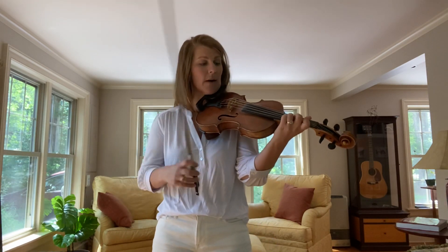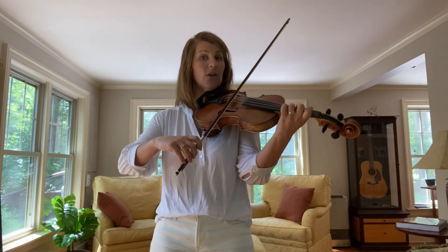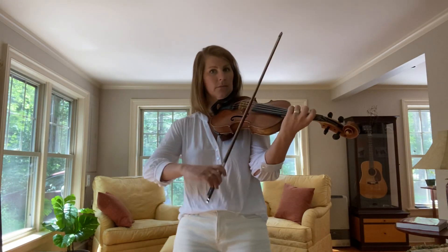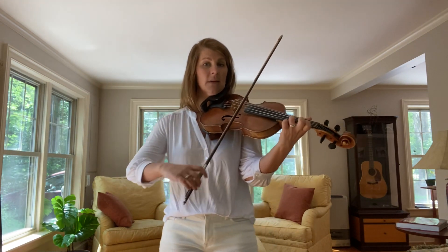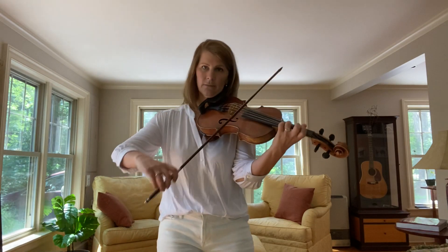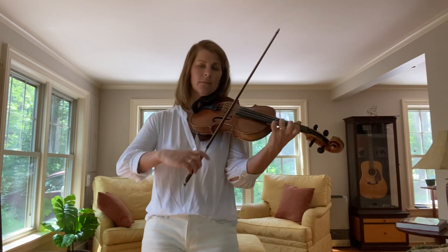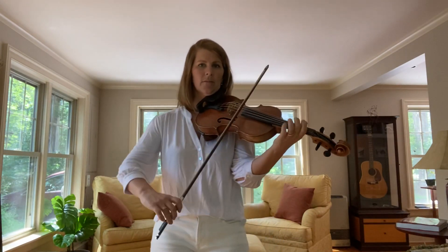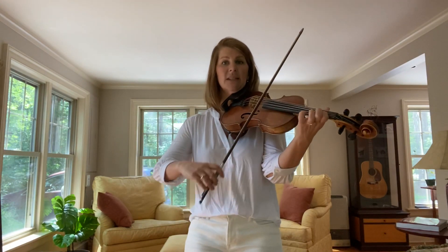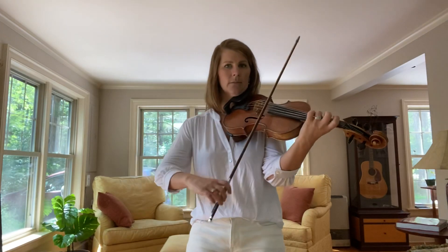I'm going to play the entire B part, coming up the scale from G. One and two, here we go. Phrase two. Phrase three. Here's four. Play one again. Phrase two uses the second finger. Three is the same as one. And four.